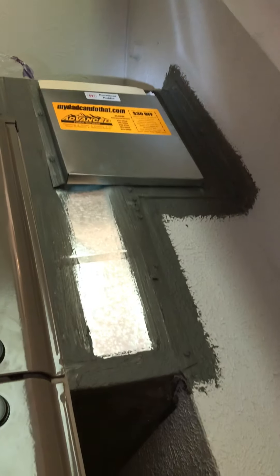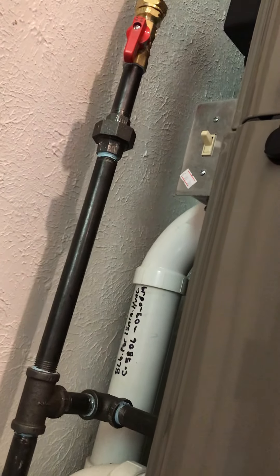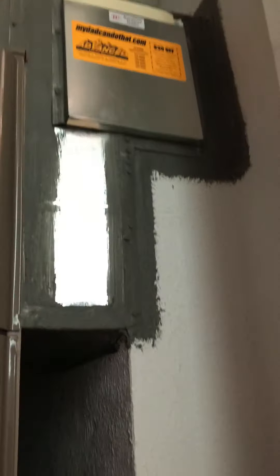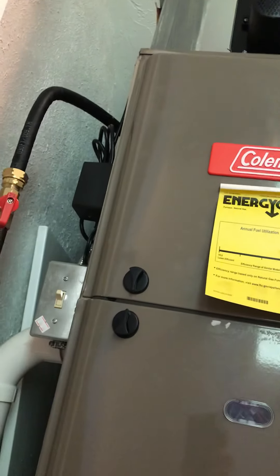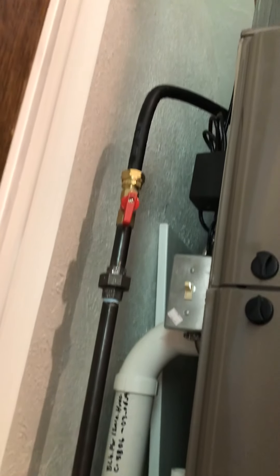We're moving the return from the side it's on — which is that room over there — to the other side, so it's not as loud. They spend more time in this room than the other, so we're going to try to divert the noise away from where they spend their time. We'll take this half off and flip it to the other side for the return. There's a sliding door they're going to pull out, and it'll be kind of behind a bookcase on the other side of the wall.